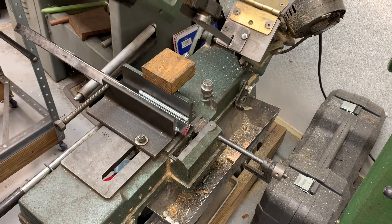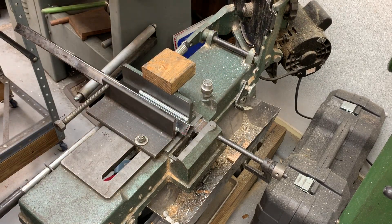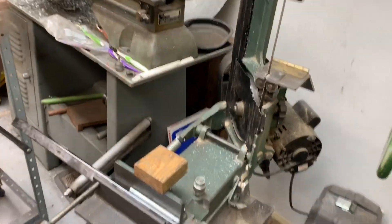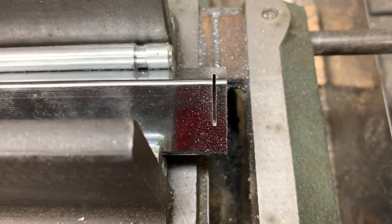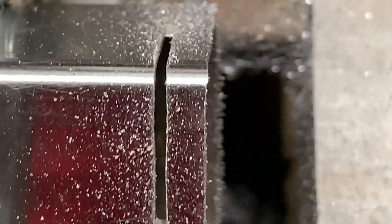You've seen things be cut on metal — a band saw cutting metal — so I'm not going to bore you with that. But let's take a close look at the cut. You can see that it's just nice and uniform and none of the metal is distorted.